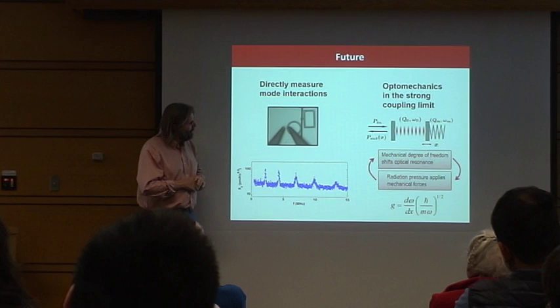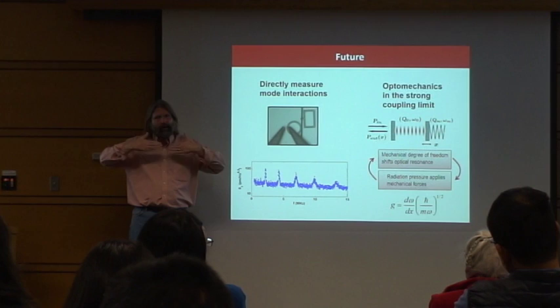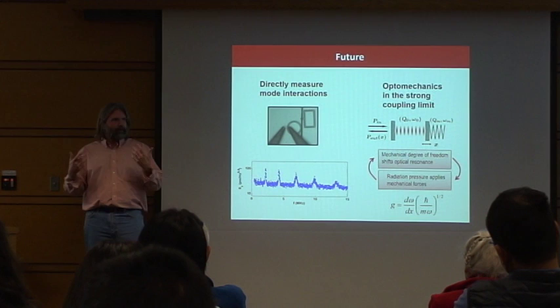If you're interested in optomechanics — where the mechanical degree of freedom interacts with the optical degrees of freedom — there's something called the strong coupling limit, where the quantum fluctuations of the mechanical degree of freedom dramatically shift the optical properties. The way to get there is you need a low-mass resonator. We think we have a much better shot at reaching the strong coupling limit than any other approach, with the possible exception of certain AMO-type systems with a chain of atoms.